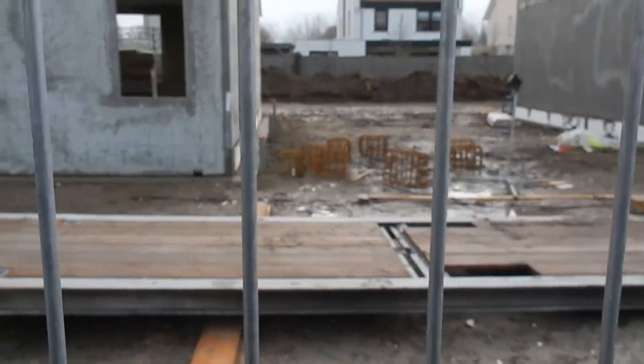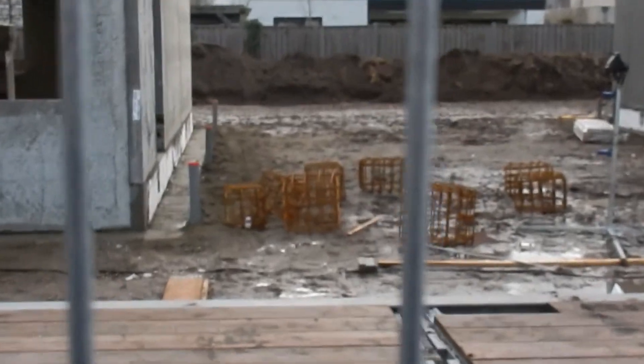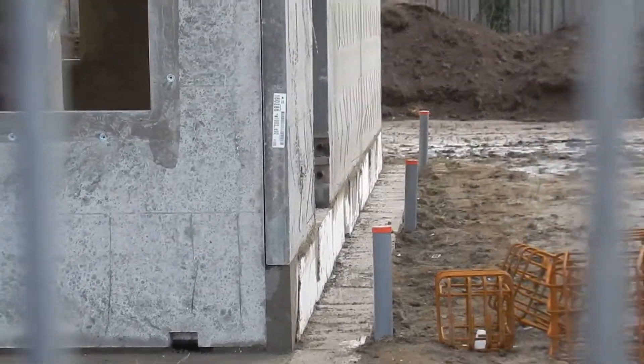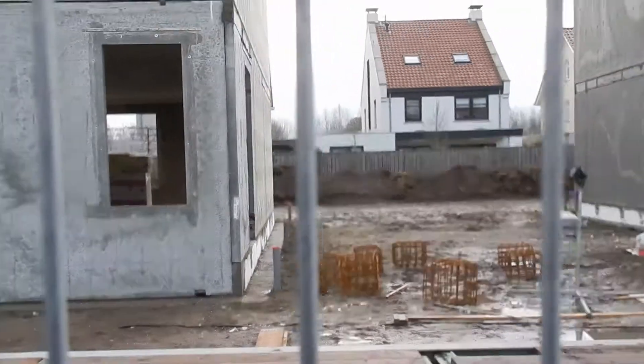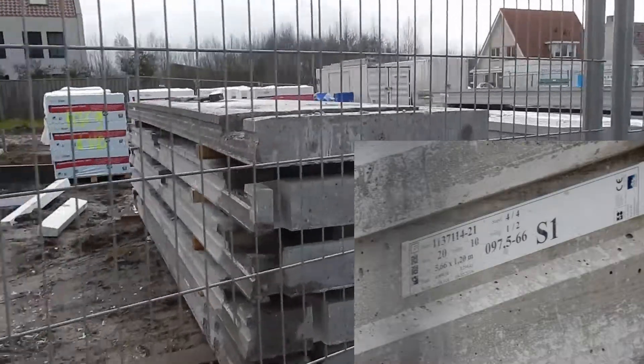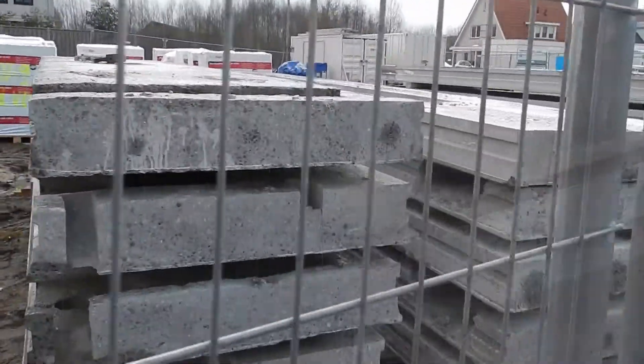Here's a detail of a staircase. I have to say that I personally live in a house that was built with similar methods — in fact, it's even the same manufacturer — and that was built 20 years ago. The system hasn't really changed much.